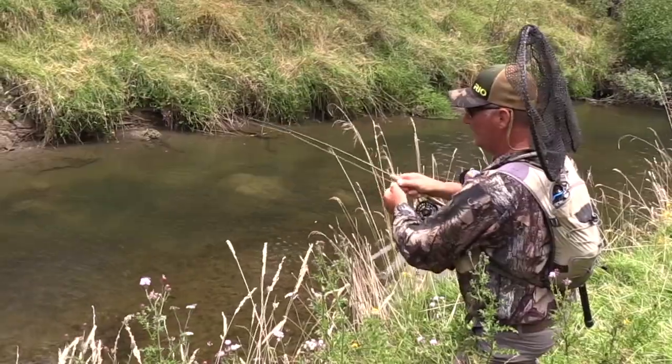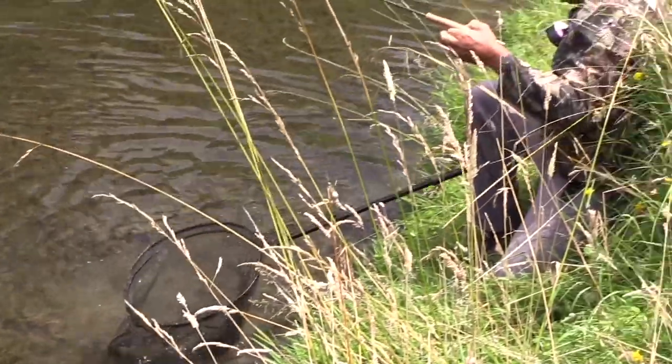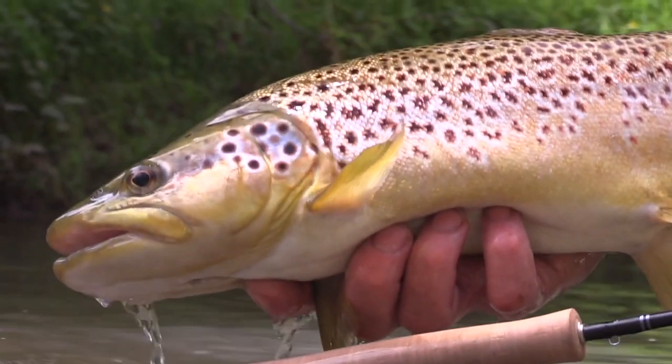There you go — another nice brown, which was a result of sitting back, watching, and learning its beat. You can get more videos from all kinds of fishing and they're all free at ultimatefishing.tv.